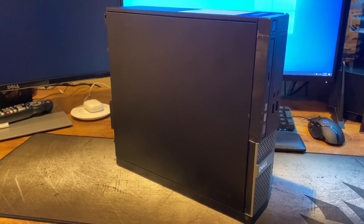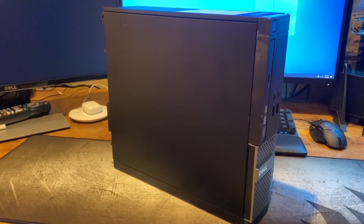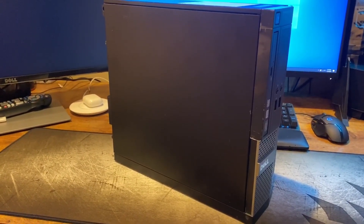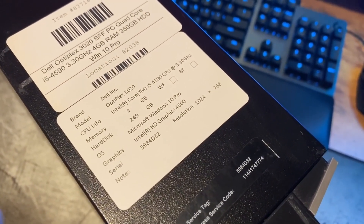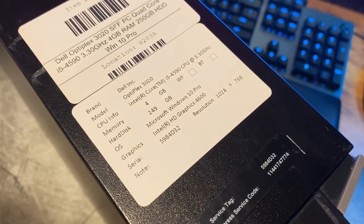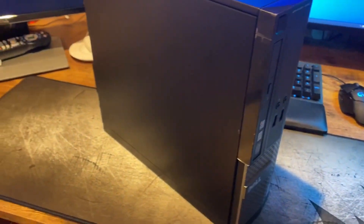In today's video we're taking a look at the Dell OptiPlex 3020 SFF small form factor desktop. It has an i5-4590 — four cores, four threads, four gigs of RAM, and a 250 gigabyte hard drive — and we got this with Windows 10 Home installed.